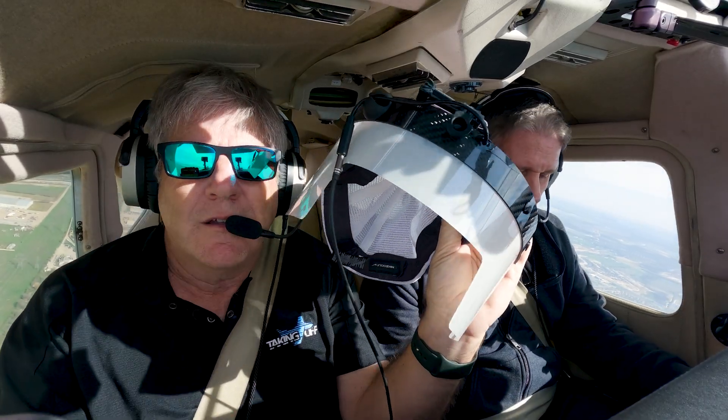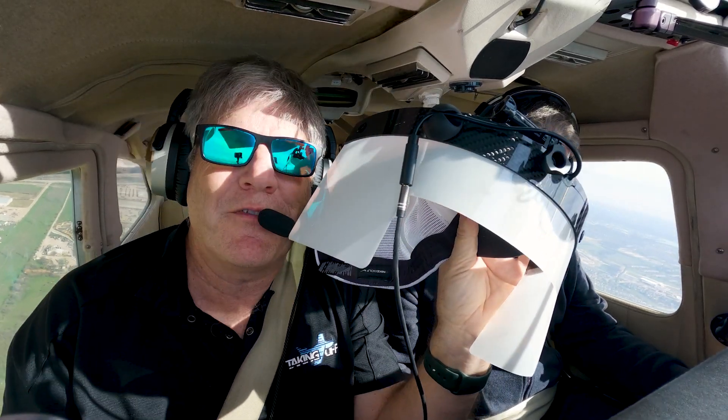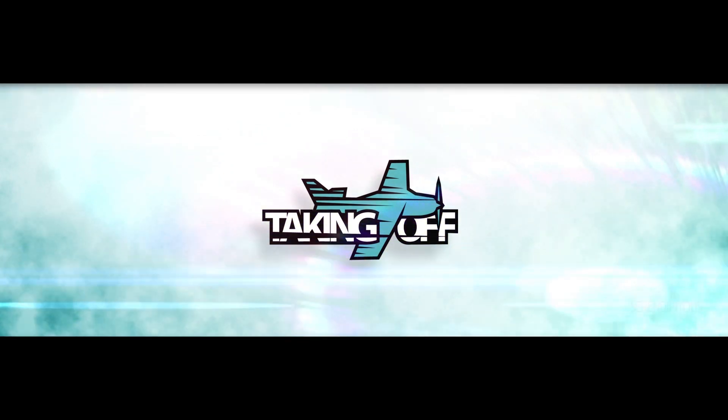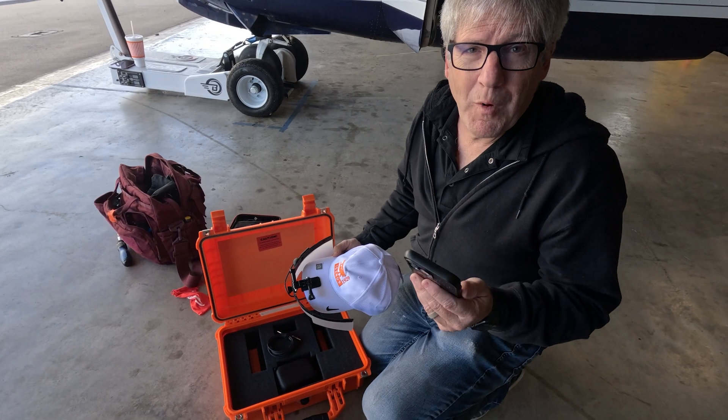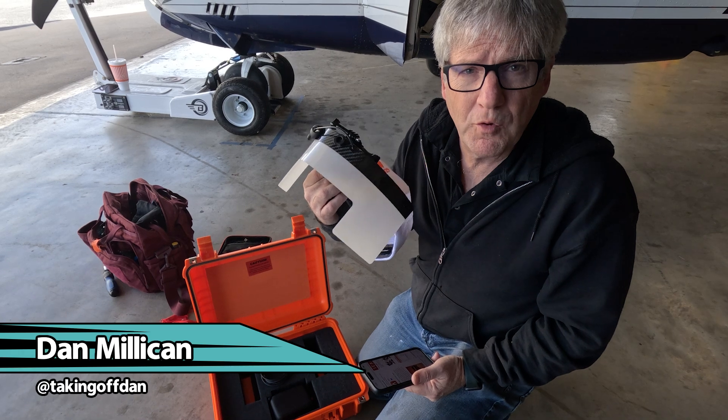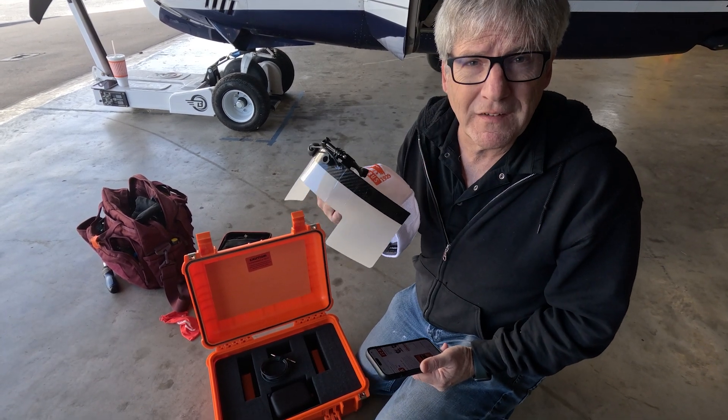Guys, we're going to be trying a view limiting device on this episode of Taking Off. Brian's going to try it. Today we're going to be doing a test, evaluation, and review of the Icarus view limiting system.